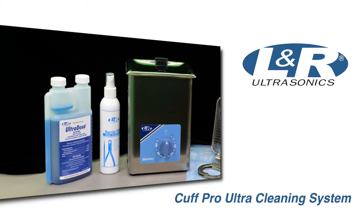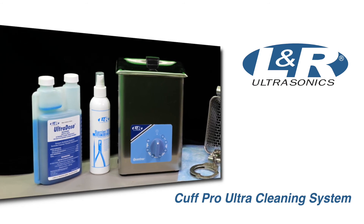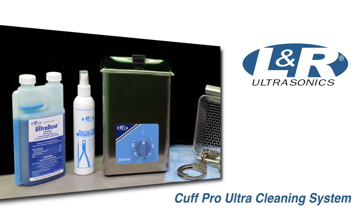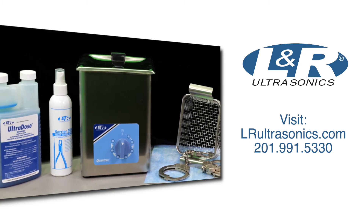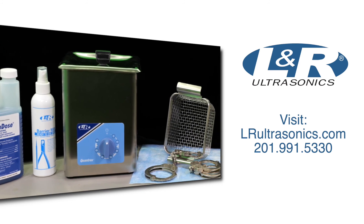Ultrasonic cleaning with Ultradose Germicidal cleaner attacks harmful microorganisms that can put officers at risk. This is an ideal product for use by law enforcement and corrections. For more information, please visit us at LNRultrasonics.com or call us at 201-991-5330.